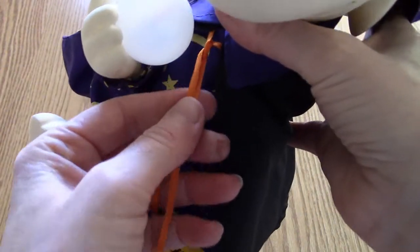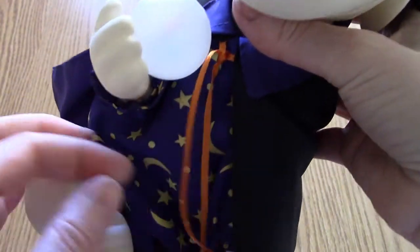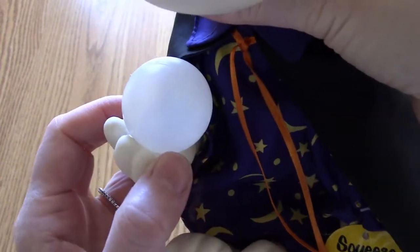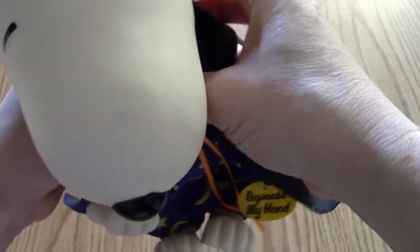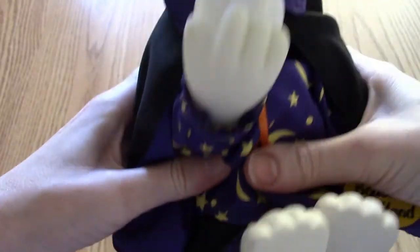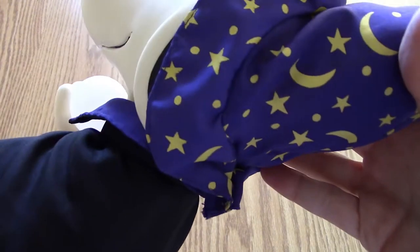He's got some detail to his outfit — some ribbon around his neck in a Halloween color, and the fabric with stars and moons. He's got a crystal ball, which is kind of cool, and we're going to see that when we let him sing. He has a plastic head, feet, and hands, and a solid plastic body. From the back you can see his hat and a little bit more detail on his outfit.